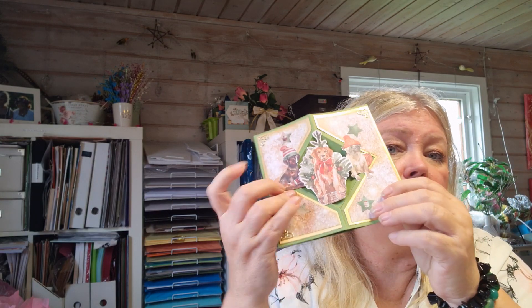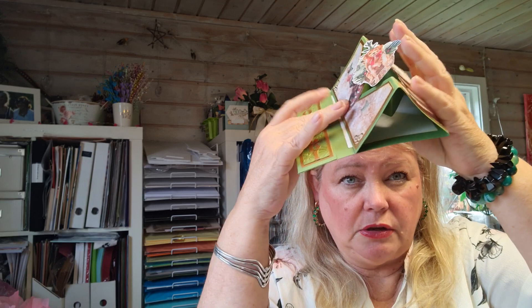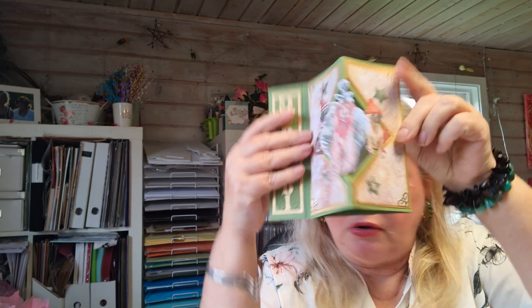The same with these - you can put them down flat, and that's the magic about it if you're going to send them. So I think that was pretty fun, and then I made this card.